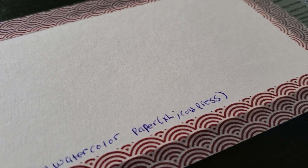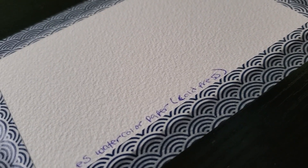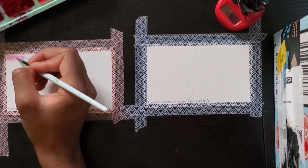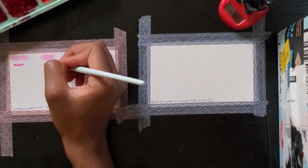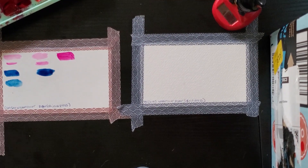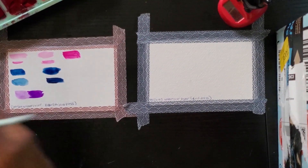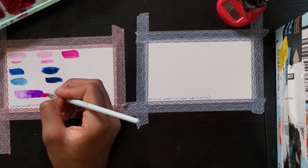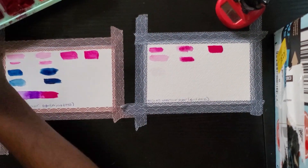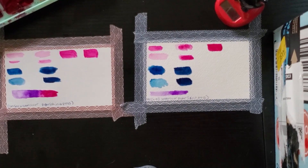Welcome back. Right off the bat, in comparing the two watercolor papers, the Canson paper is a lot smoother, while the Arches paper has a lot of surface texture. The Canson paper is made out of wood pulp, so that's why it has a smoother surface. I've been using this watercolor paper since high school and never really used a different one, but I realized it's not the greatest with blending — because wood pulp isn't really used for blending — in comparison with the Arches paper, which is 100% cotton, which is very, very good for blending.